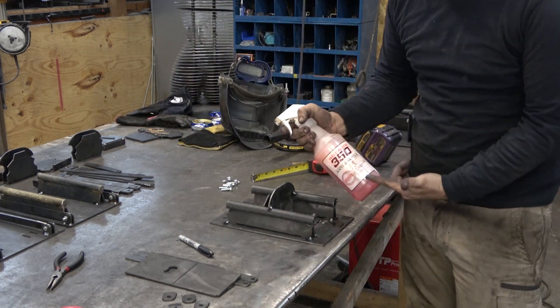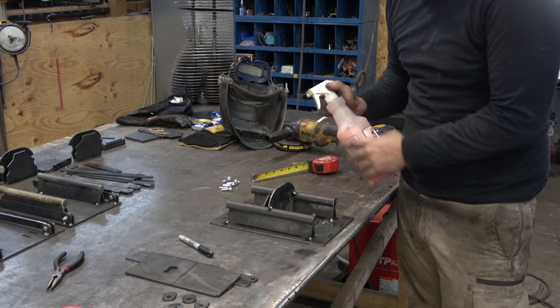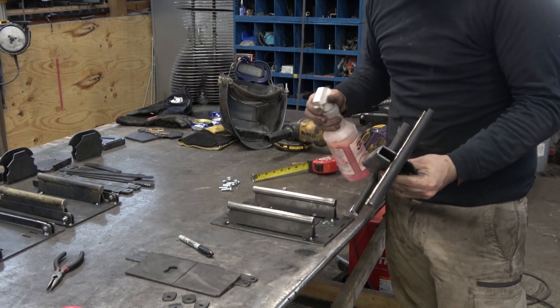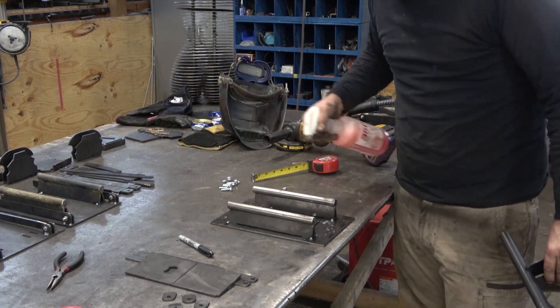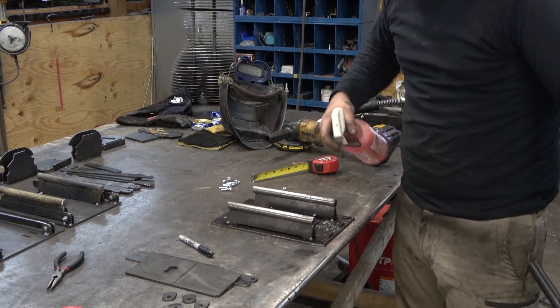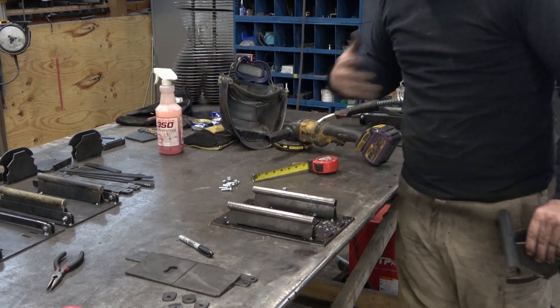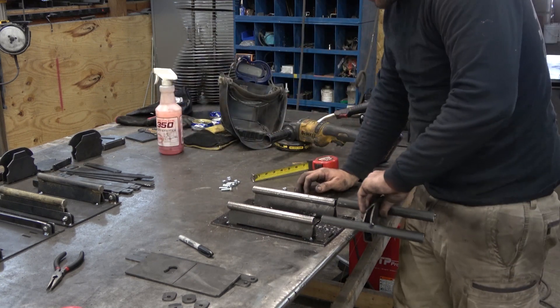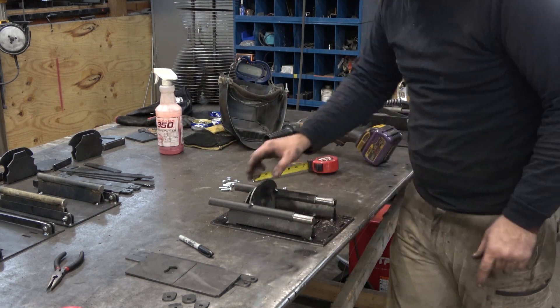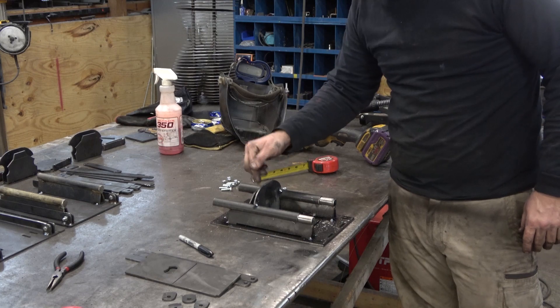Something else that may help you: this Weld Clean 350 Anti-Spatter Spray from CRC — I'll have a link in the description. This stuff's great. It's water-based, like a soapy water kind of thing, so it doesn't smell. If you guys have tried the aerosols, they really mess with your head — at least mine. So this is much better for me.